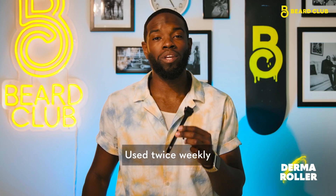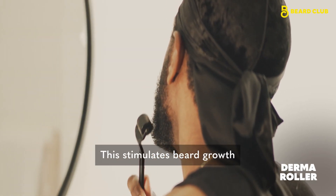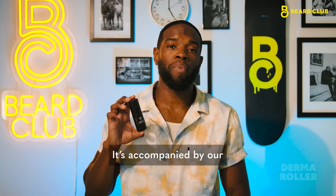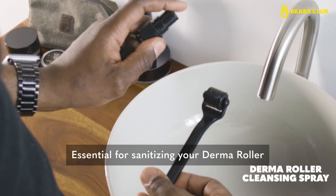The Beard Dermaroller is used twice weekly to send collagen-rich blood to the surface of your skin. This helps stimulate beard growth while also rejuvenating your skin, accompanied by our Cleansing Spray which is essential for sanitizing your Dermaroller in between uses.